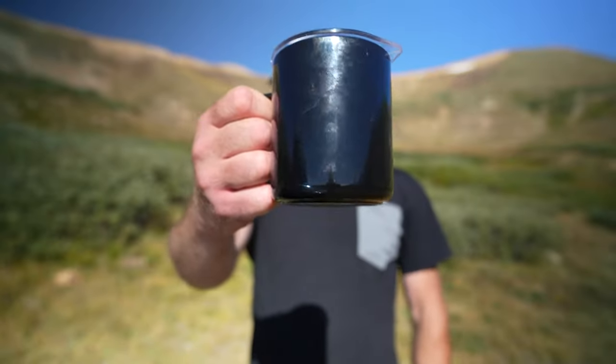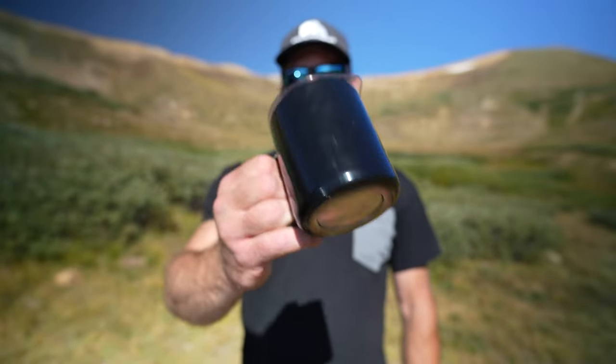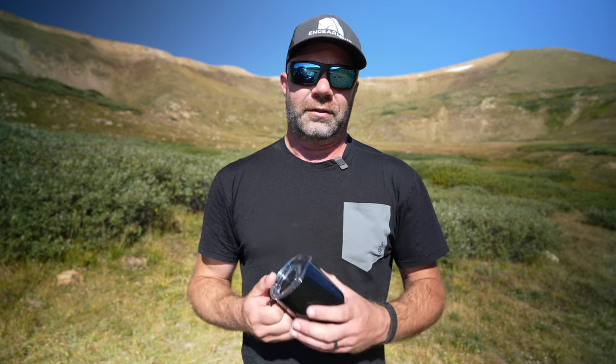The aesthetics — look at this mug. It's a beautiful mug. Everything we have from Mier, and we have at least six or seven reviews up on our Engearment YouTube channel as well as Engearment.com, it's just attractive, really good stuff.